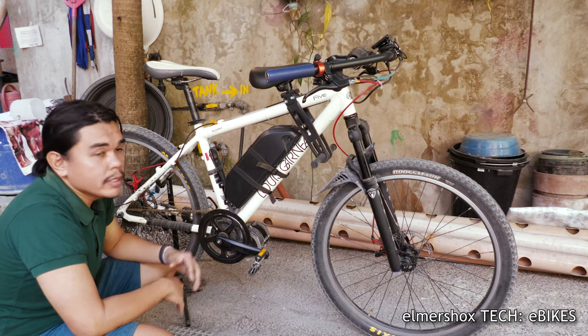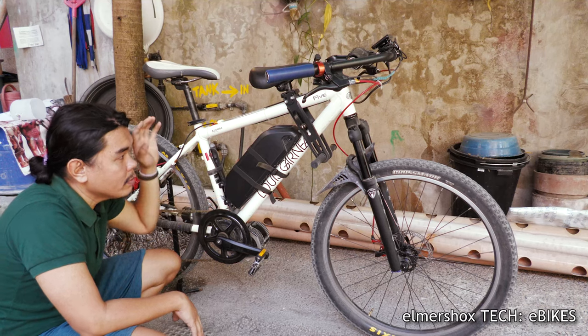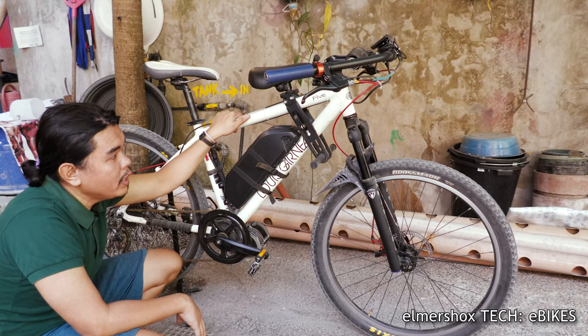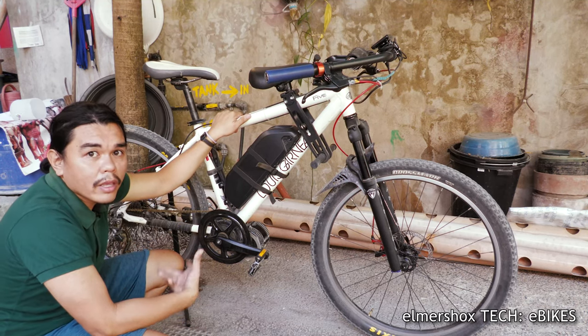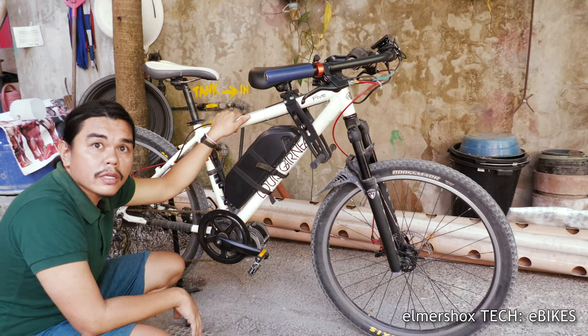That's basically the best part — the maintenance. Aside from maintenance costs, you also need to be a bike mechanic to properly maintain an electric bike. So that's it.